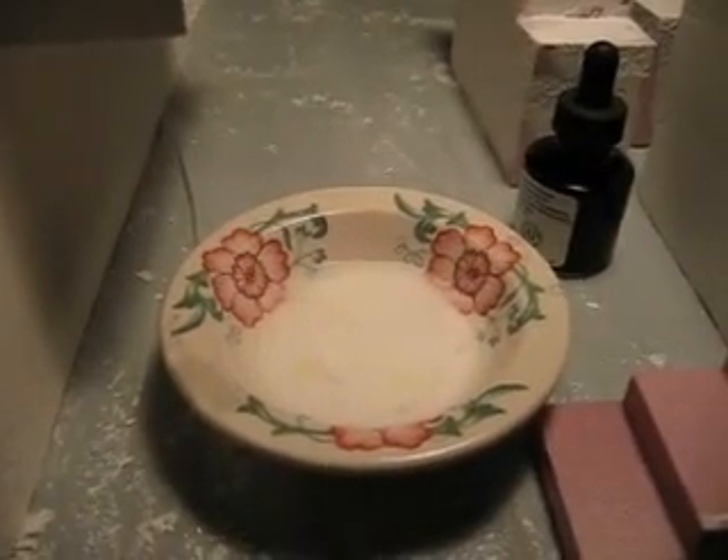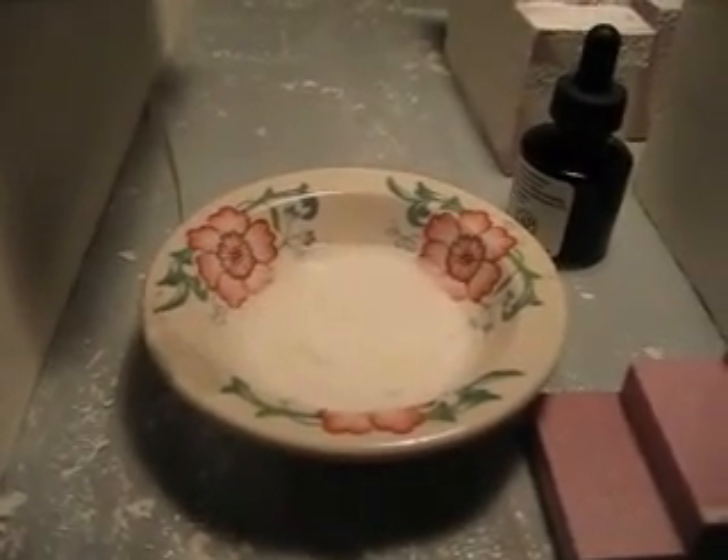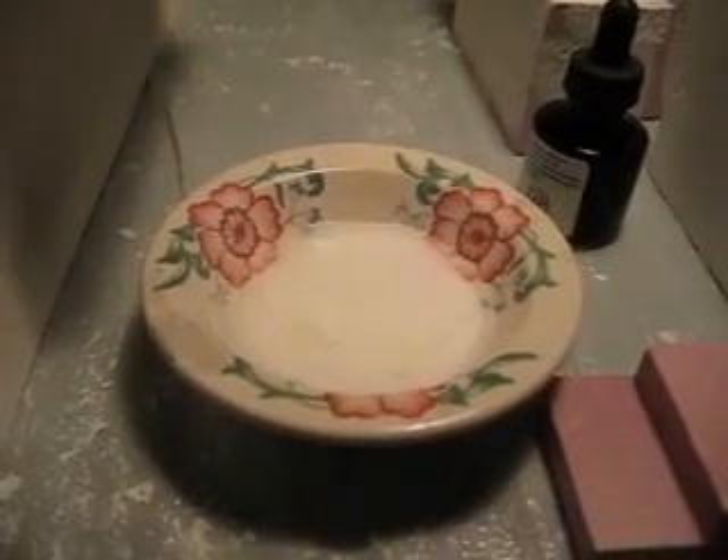Hey everyone, it's Alfonso the Trader and here is another little tip. We're using white glue, watered down with a little bit of dishwashing detergent inside to break down the viscosity, and we're going to coat these little projects we worked on.